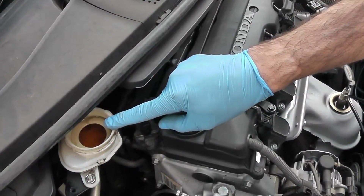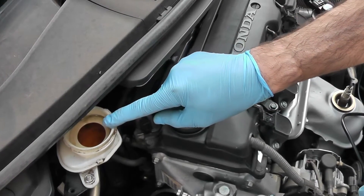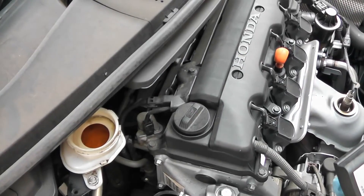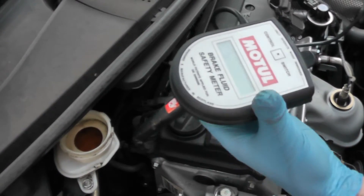You can see the brake fluid on this car looks a bit old - it's quite dark. Originally it would have been relatively clear with a very slight amber color to it, so this immediately tells us that this brake fluid is quite old.